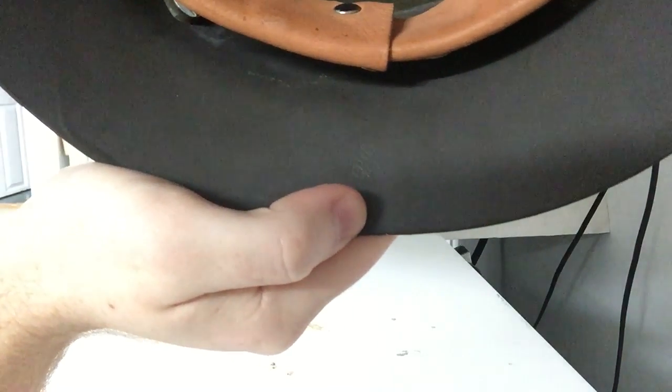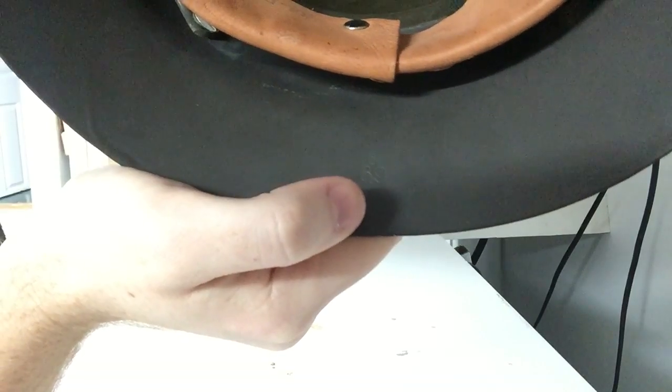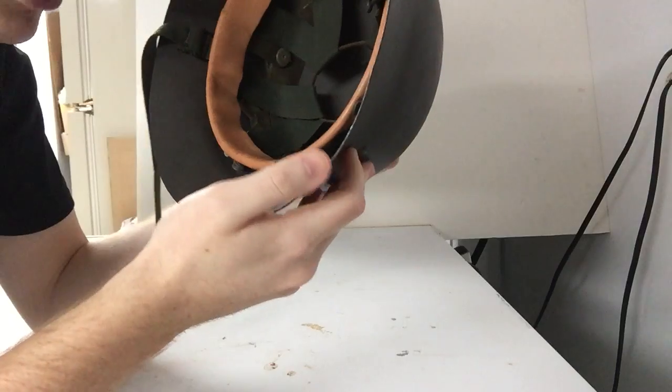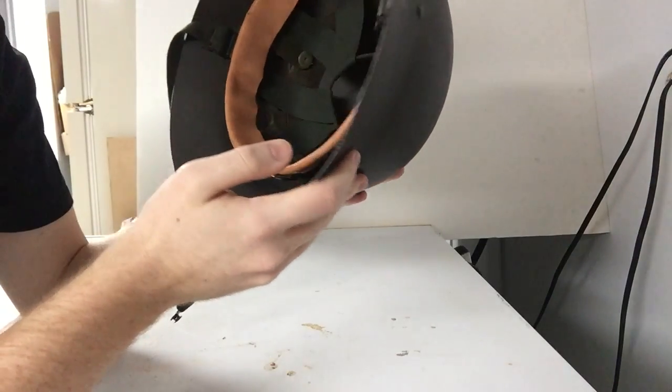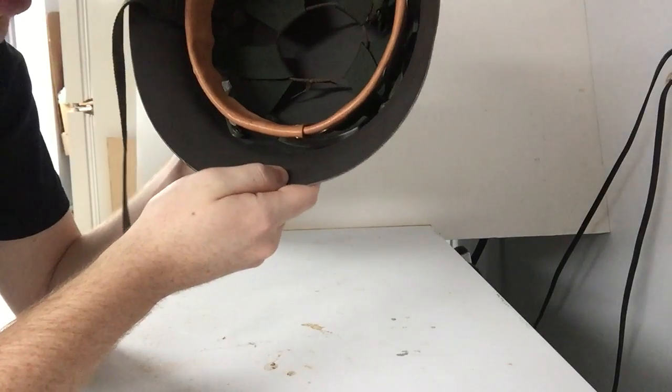It also has a stamping right here — I'm not sure if you can see it. It's the Swedish crest with the number 69. I'm not sure what this means; it's not the size. I'm not sure if it's the year of manufacture or refurbishment, but 69 is stamped right here at the back of the shell.